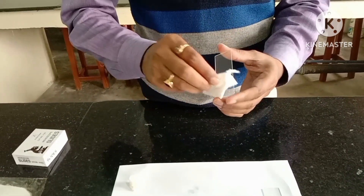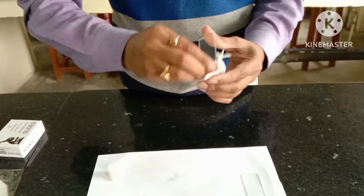Both sides, to make it totally grease free. If the grease remains on the slide, then the blood smear will not be smooth.